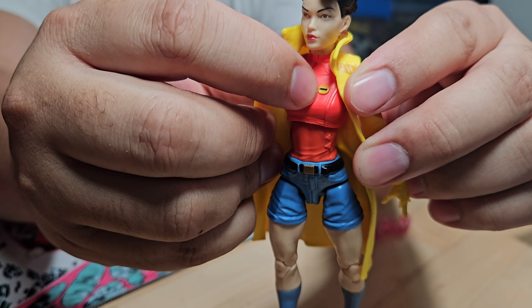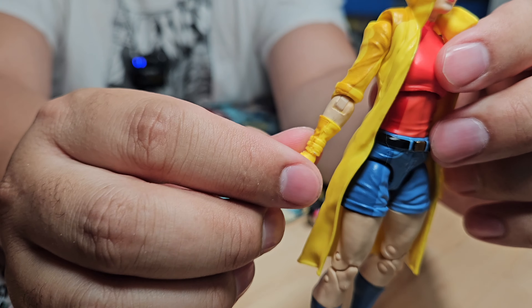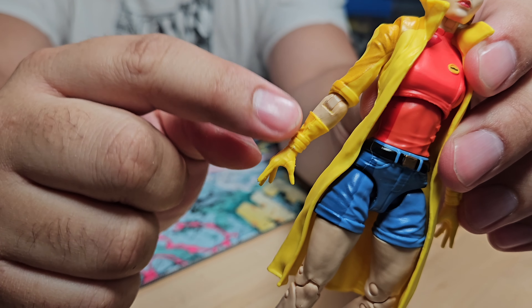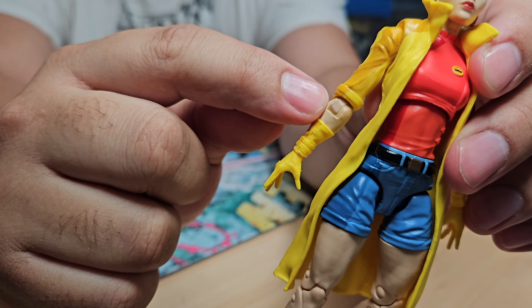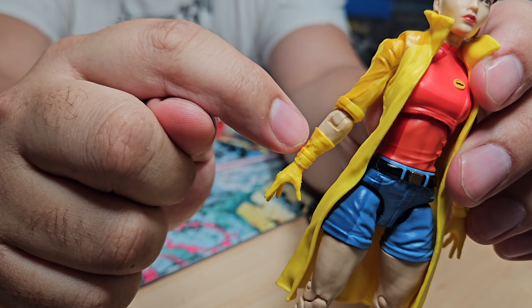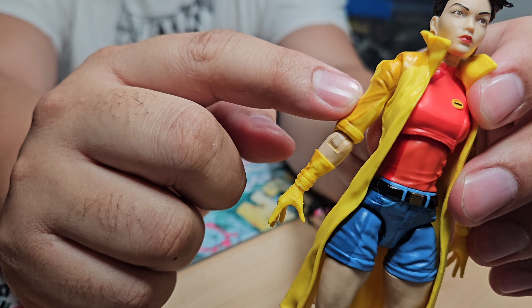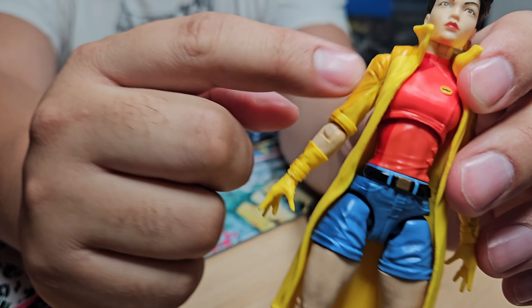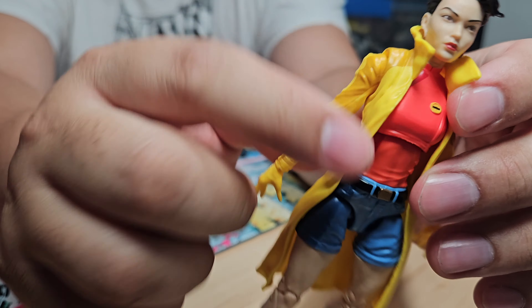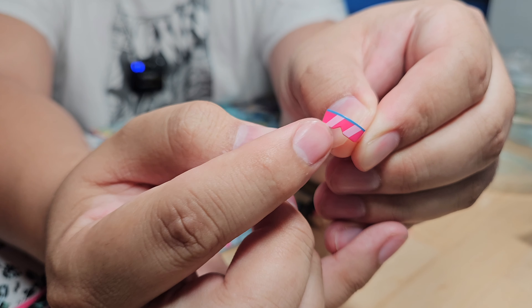Moving up the body, her torso has a pink shirt with red on the side. There's a little bit of yellow nearby but it's far enough away that it shouldn't be a problem. Both her gloves and the jacket have paint on them that we'll want to remove. As far as I can tell, this part of the arm is actually made of yellow plastic, and the flesh color is actually painted on, so removing paint from the yellow arm shouldn't be that much of a problem — but we want to be careful not to touch certain areas with the brush cleaner.